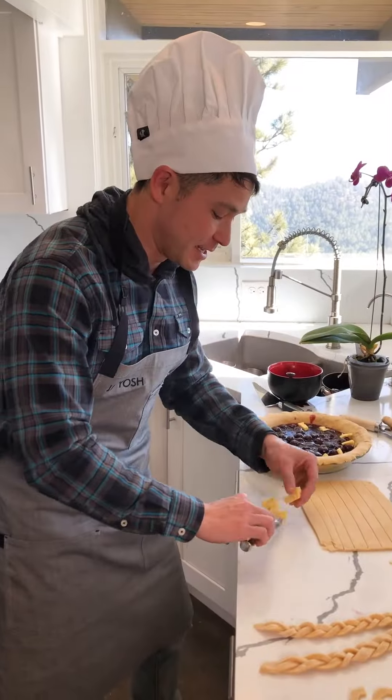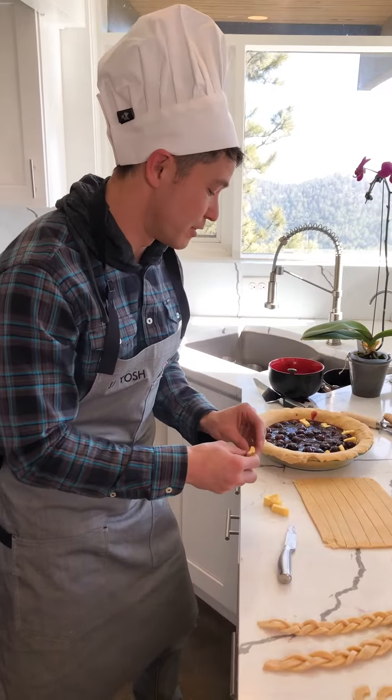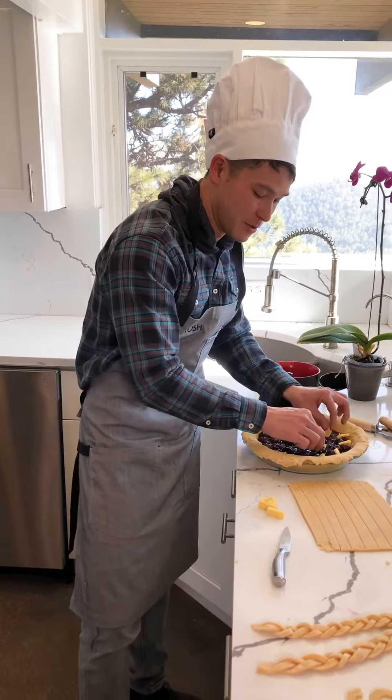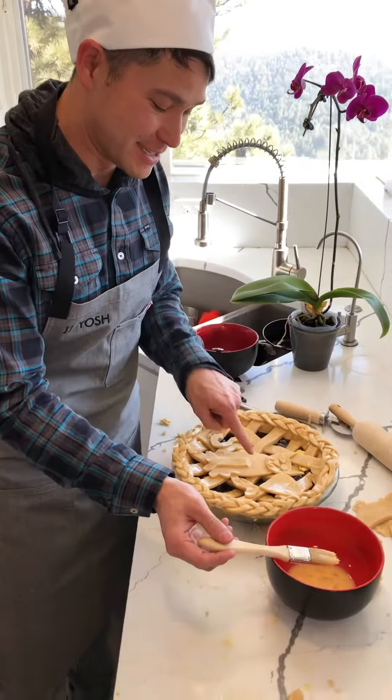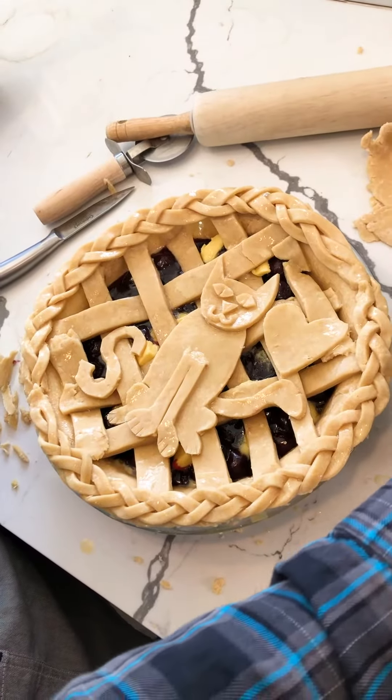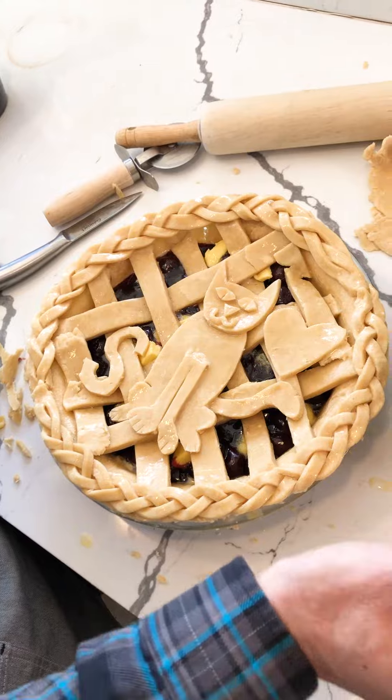A little secret technique — cutting the Lewis Road Creamery butter and I'm dotting all the insides of the pie just like that. Alright, I'm working on the final touches here — you can see Simon's right in the middle here — so I am coating this right now with a little egg and milk.